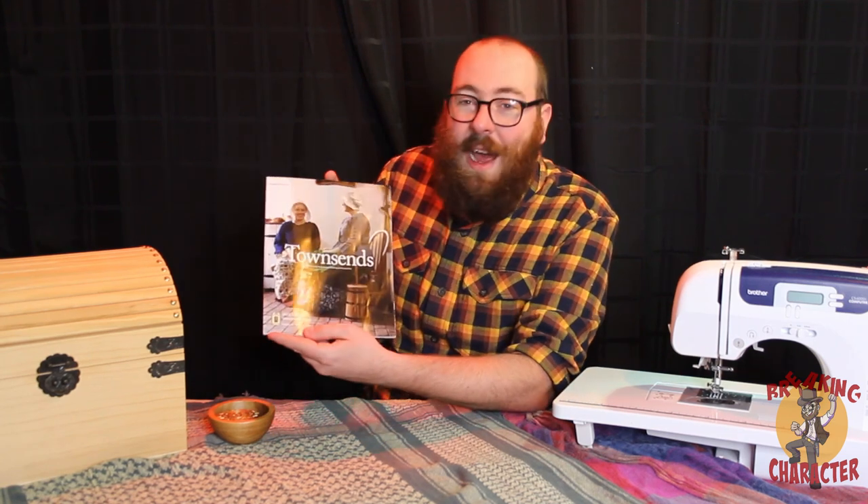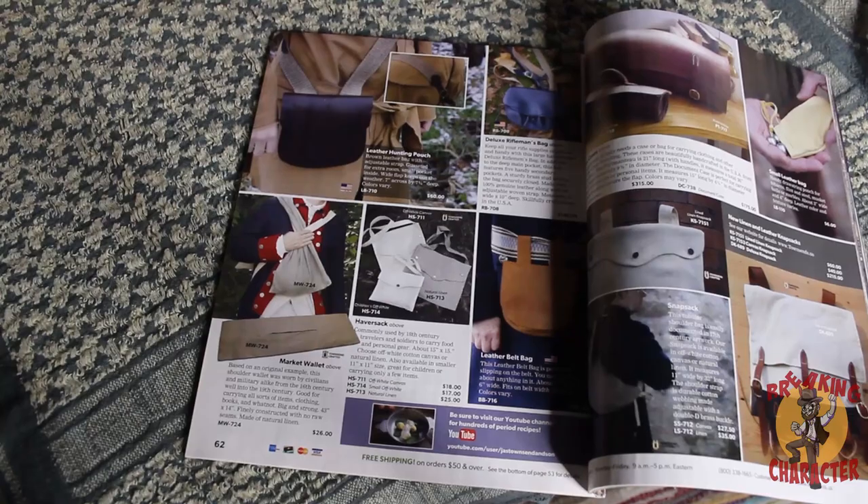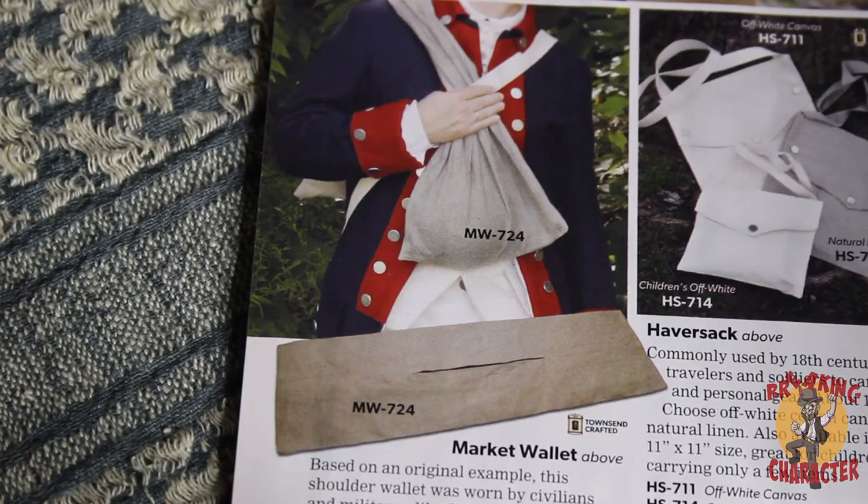Phil came up with a really good solution. When we were doing the video on the Talonson magazines for our Christmas episode, he came across a bag known as a Market Wallet. We looked at the price and said, I think we can maybe make that ourselves — and that's what we did. We made our own Market Wallet and today I'd like to talk to you about that process.